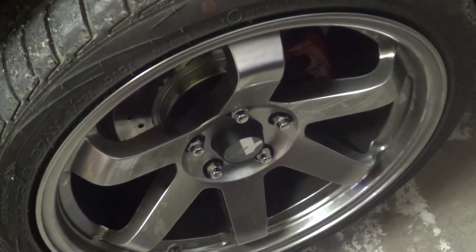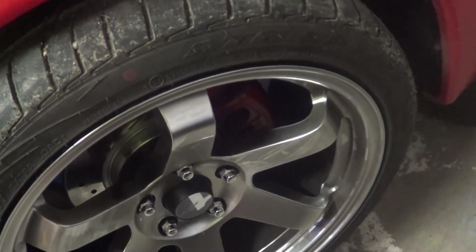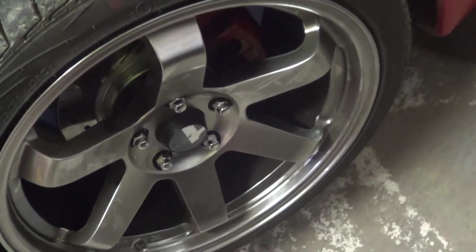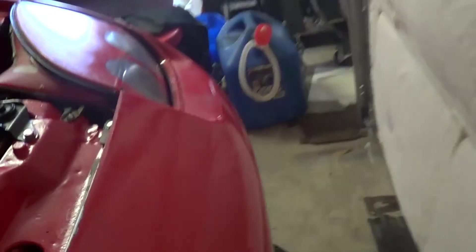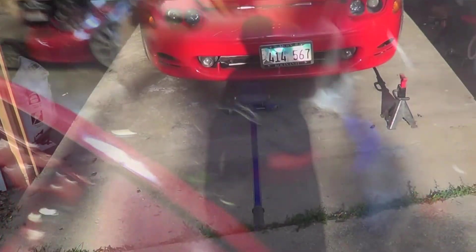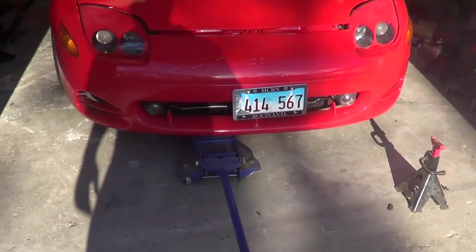I got the wheels bolt-tightened as far as I can get them - not fully torqued yet. I'm going to get them on the ground so I can tighten them up all the way. If everything seems fine, I'll go ahead and put my locking nuts on each one. I'm going to move everything out of the way and lower the car all the way down to the ground to see what it looks like.